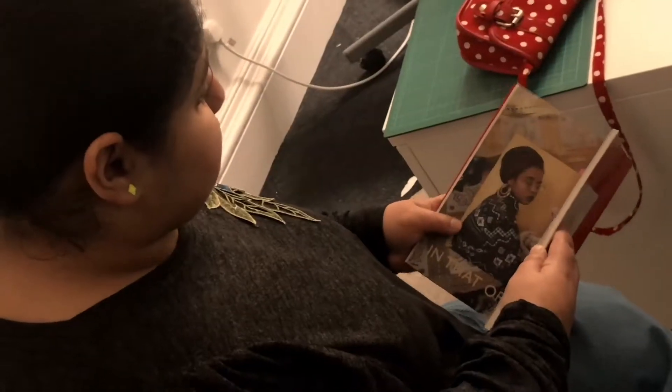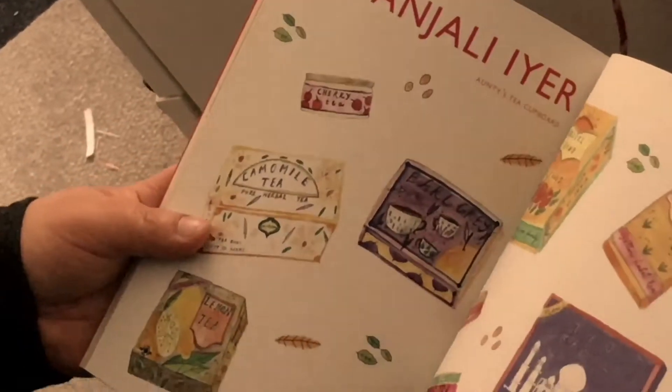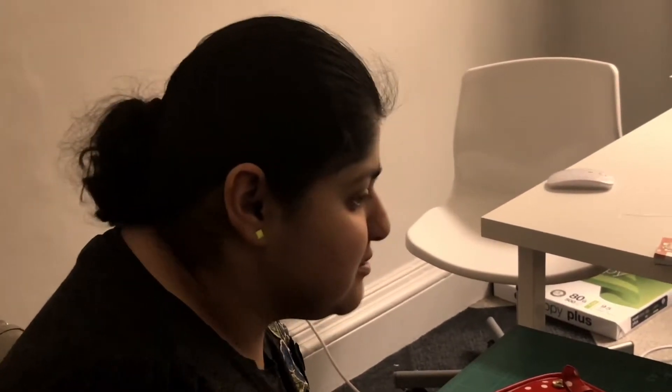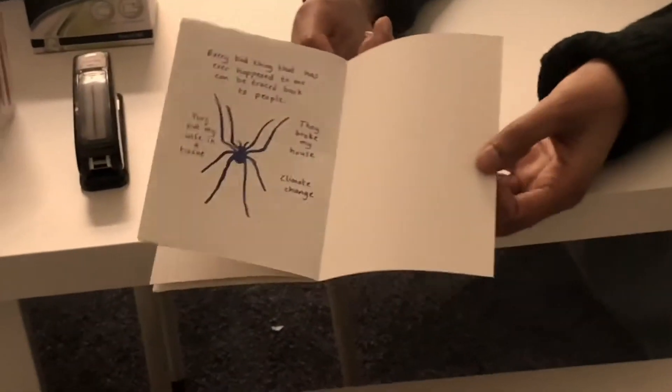Then we met Sophia. She's an artist and designer who makes and sells her own books. She showed me her work. It was great meeting her — we even have similar interests.